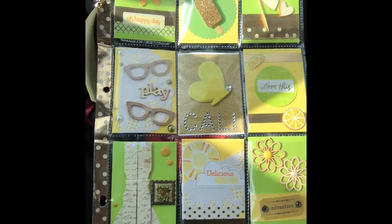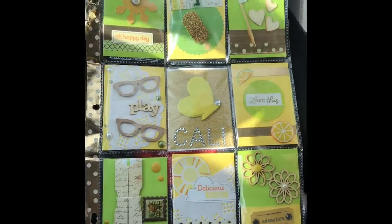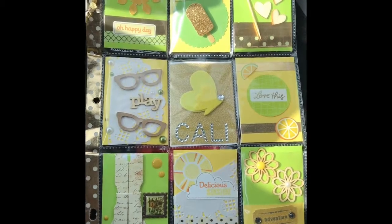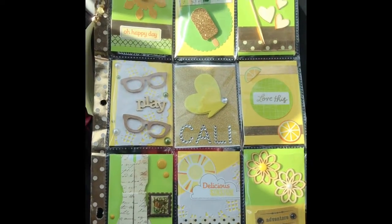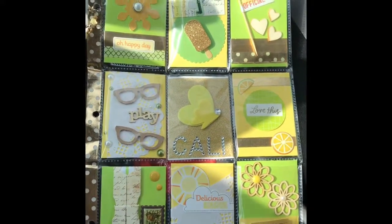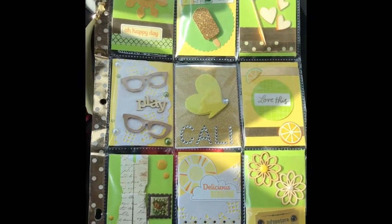Hey everyone, it's Shea. I just want to come on here really quick to share with you guys a pocket letter that I made for Cali. My last video I was showing you guys what she sent me for the swap that we agreed to participate in. I'm filming in my car right now — I just wanted to do a quick video before I send it out in the mail.